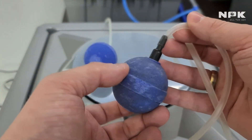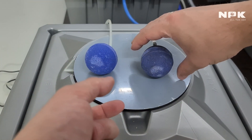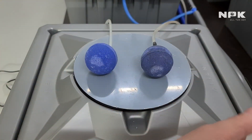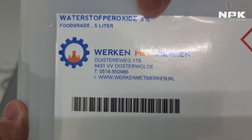So basically it's very simple to do. There are a couple of steps. My method is I use hydrogen peroxide — H2O2. You can see this is some hydrogen peroxide; this is the 3% one.